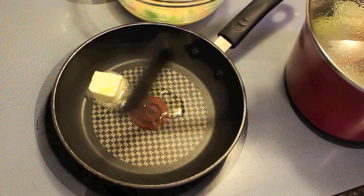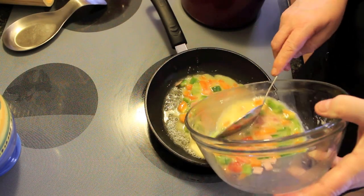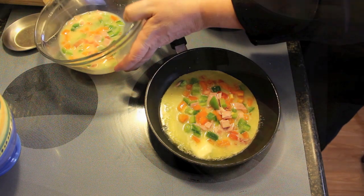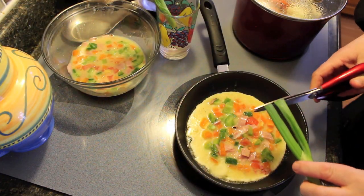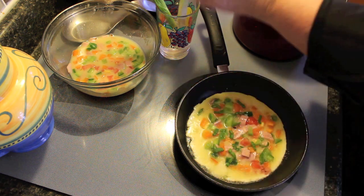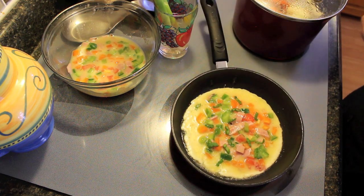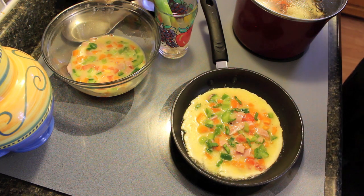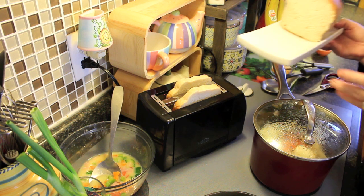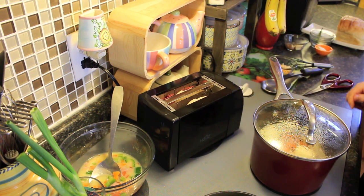We're going to put half of this mixture into the pan because we're making two western sandwiches — we only need half in there first. I'm going to take my green onion from the water. I usually keep it in water and it keeps growing — if you're only cutting a few pieces off, put it back in the water and it'll continue to grow. Keep changing the water daily. Let this start to fry until it's golden brown on one side, then flip it to the other. Put two pieces of bread in to toast — I'm using homemade white bread.